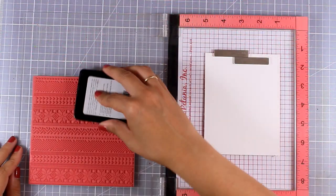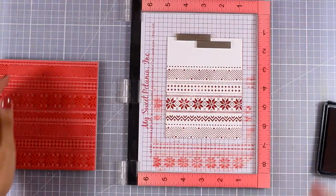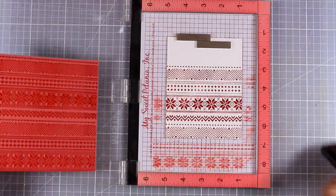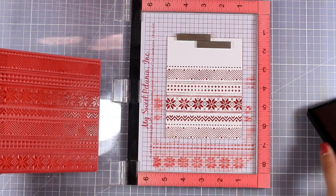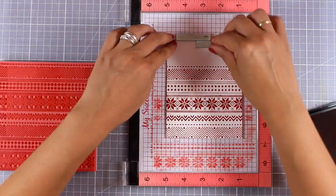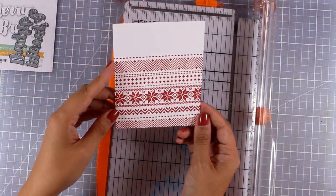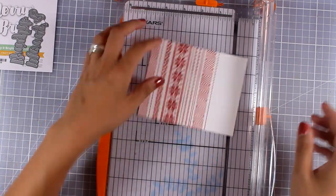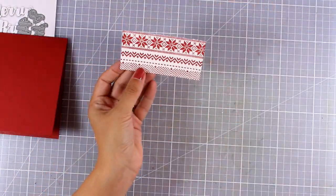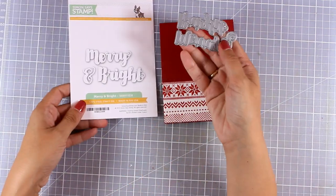For the second card I am going to do some stamping, and this time I decided to use my MISTI to do so. I am going to stamp on a piece of white cardstock and I am using Schoolhouse Red — this is an ink by Simon Says Stamp. For my card design I don't want to use the whole piece, so I am going to use my paper trimmer and cut out half of this design, and then I will go ahead and stick that at the very bottom of my card base.